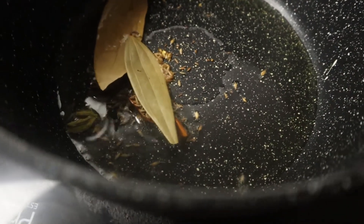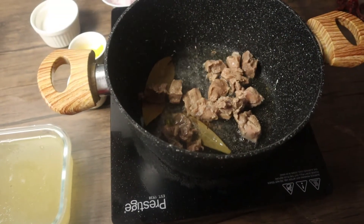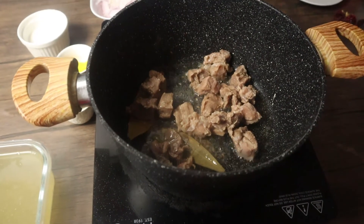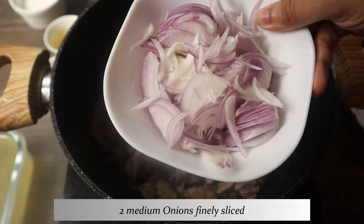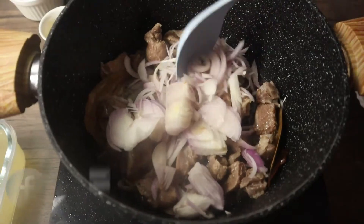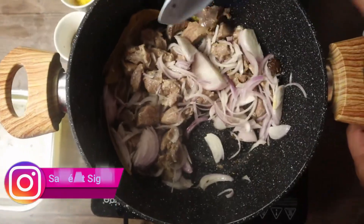Add in the mutton pieces and sauté well with the spices for about one to two minutes. Add in the sliced onions and continue sautéing until they are nicely translucent. Do not brown them, as it will change the color of the curry.